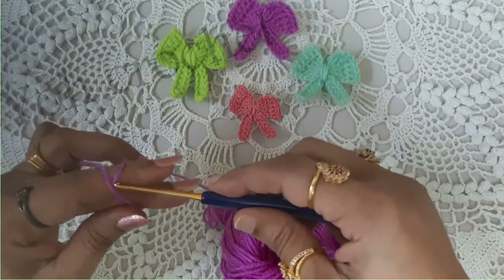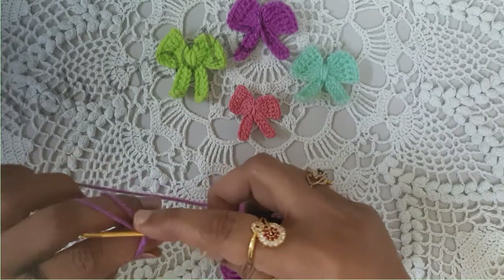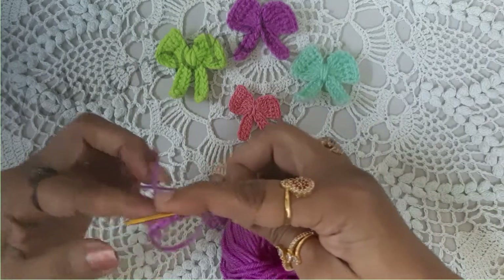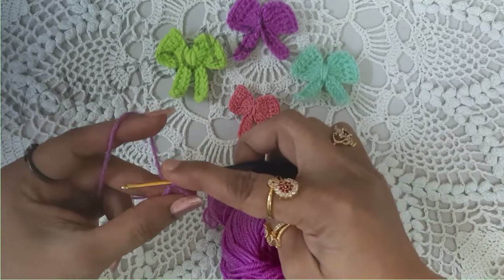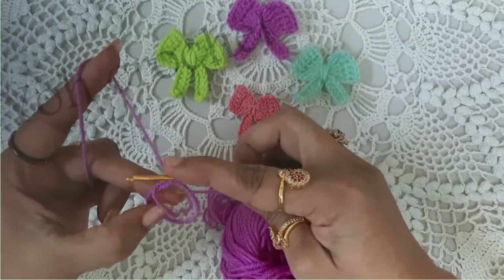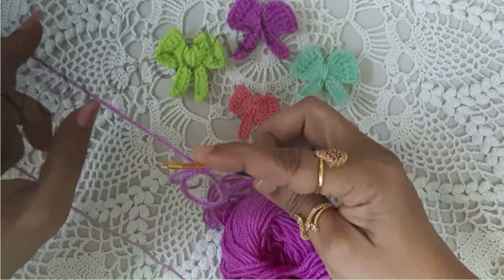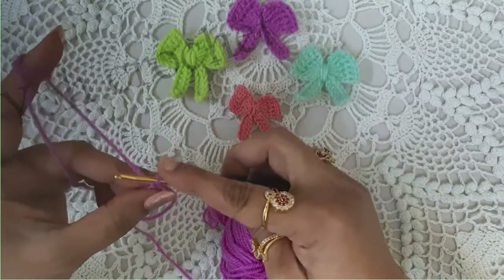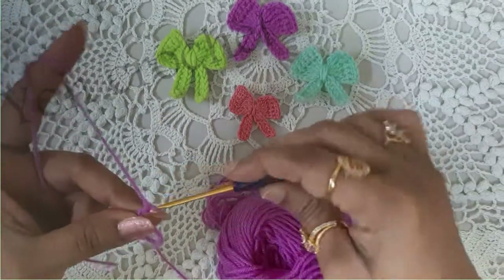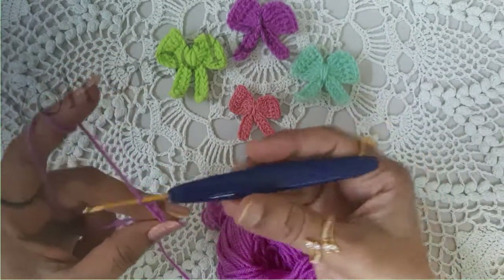Insert your hook, pull through, yarn over and pull through. So your magic ring is ready. The only thing you have to be careful of is that your working end and the loose end are both on the same side.